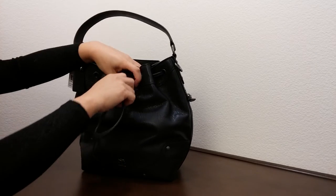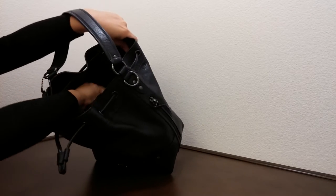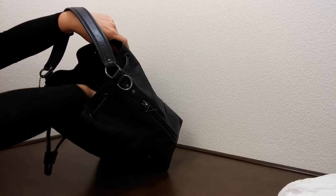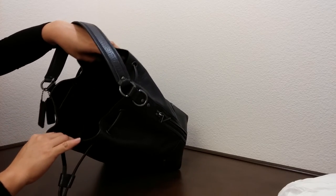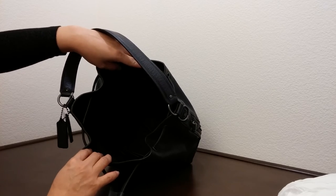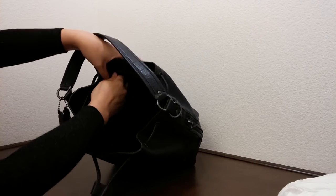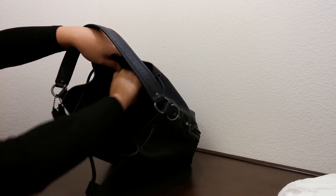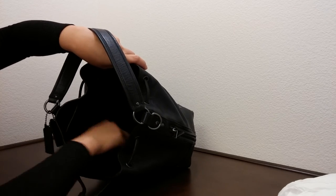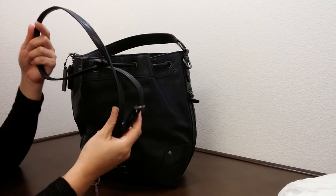Looking on the inside — it's a drawstring so it does expand a little bit more. The lining on the inside is a very dark color. It has a zipper compartment on one side and two slip pockets on the other side.